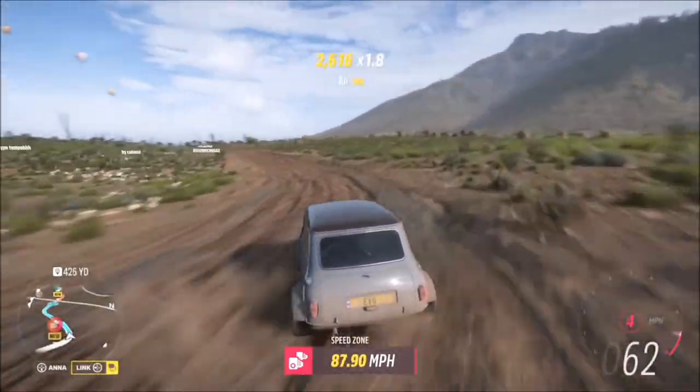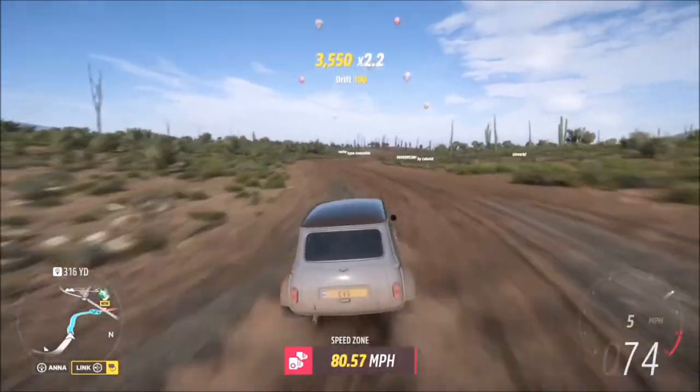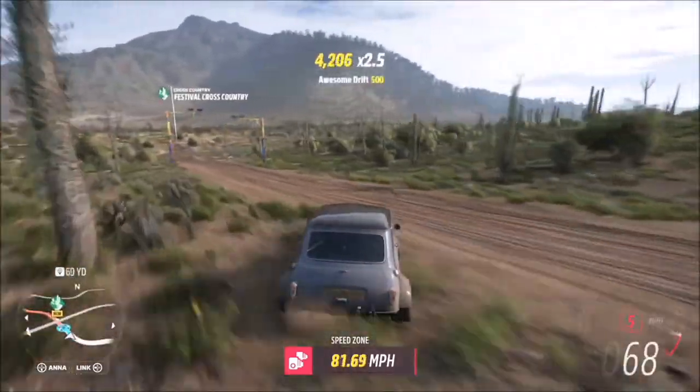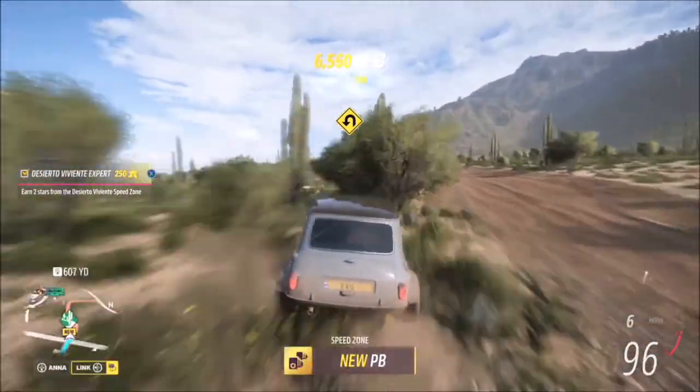If it does fail, you'll have to go back to the start. This corner I did fluff a little bit but managed to save it. There are some little twisty shallow bends here which you can just drive straight across, and then it's pretty much gunning it to the finish. Overall I hit 81 miles per hour, which is six miles per hour over the target speed.